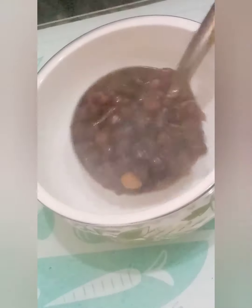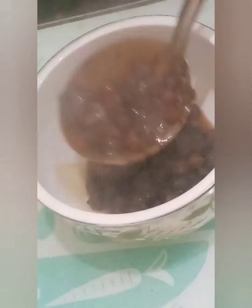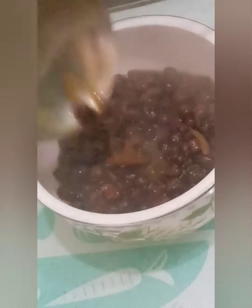اپنی اس dish کو دیکھ سکتے ہیں۔ اپنی مرضی سے کمی زیادہ بھی کر سکتے ہیں۔ آپ اس کو بنائیے گا ضرور، comments میں بتائیے گا کیسے بنا۔